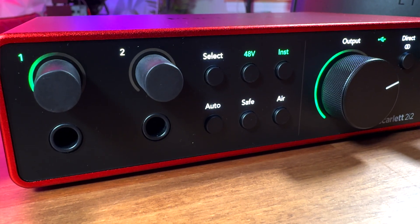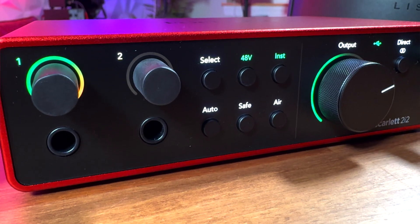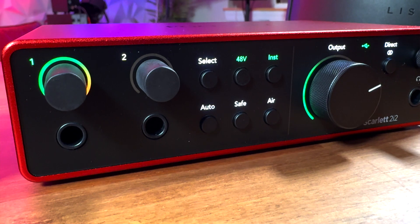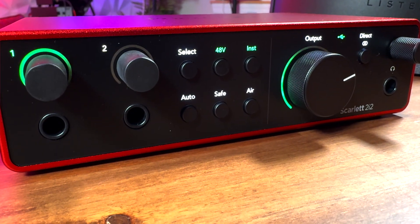Let's check out these new halo rings. I'm sorry, but I'm a sucker for these. The Gen 4 rings light up — or I should say the Gen 3 rings lit up, but only as a solid color. Now we have multi-color metering going around the whole interface with these halo meters. It's just a really cool nuance of a feature that I happen to like a lot.